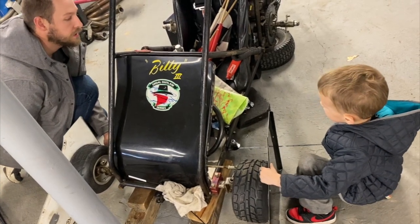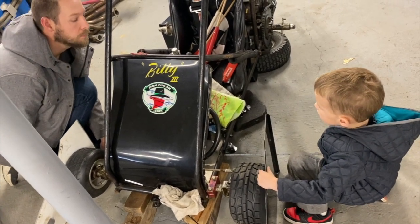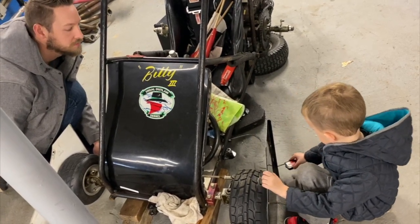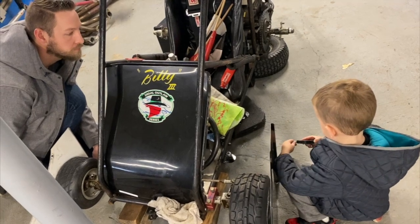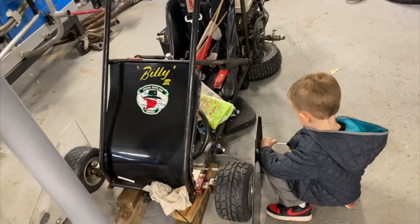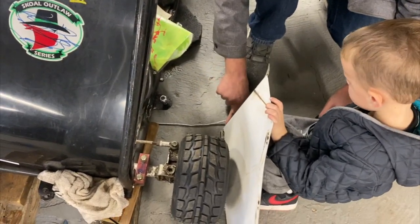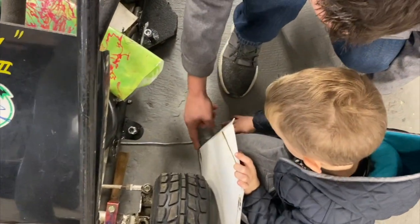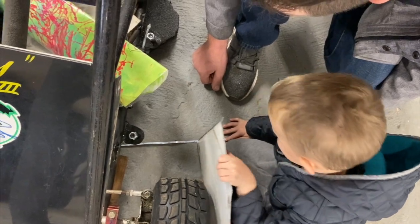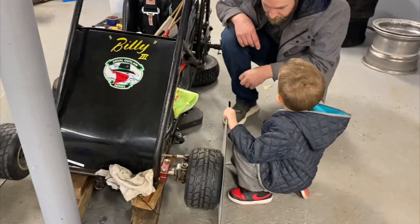Tighter. There you go. What's the number? What is it by the sheet metal? Pull that tight and then see what it says next to the sheet metal. Pull it back and then you're going to read it. Line it up with this and read what it says. 38. And the front was 38 and a quarter. So that means we're a quarter inch toe out.